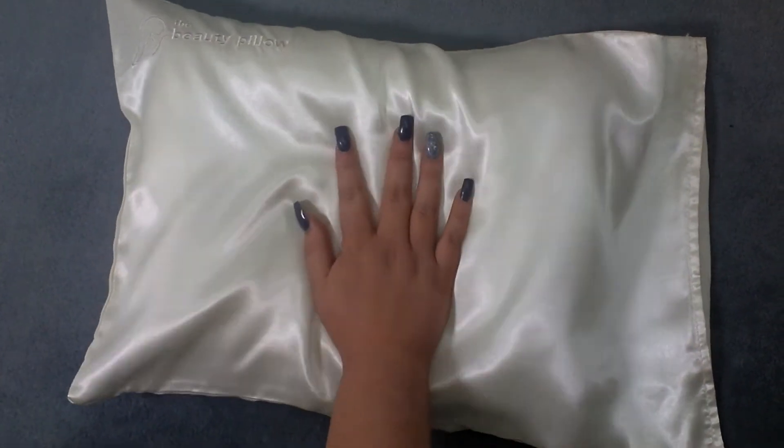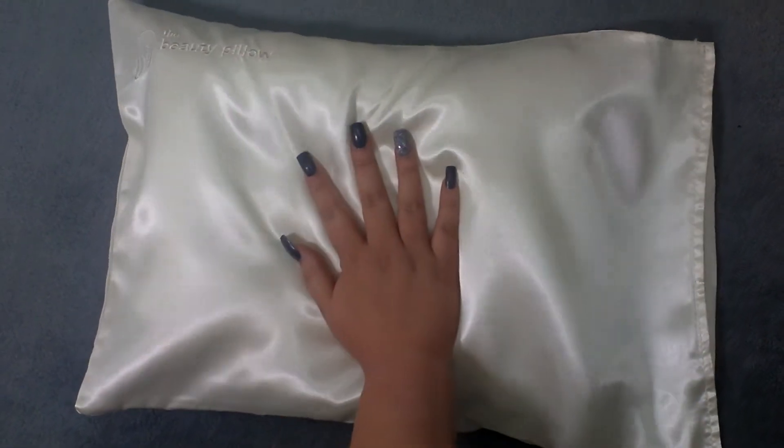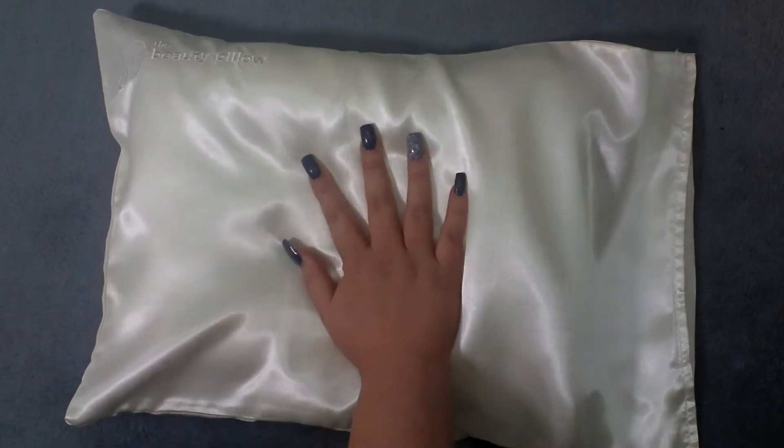I'd like to welcome you to a short video of how the Beauty Pillow works. As you can see, the Beauty Pillow is not a full-size pillow, but is key to how our pillow is used.